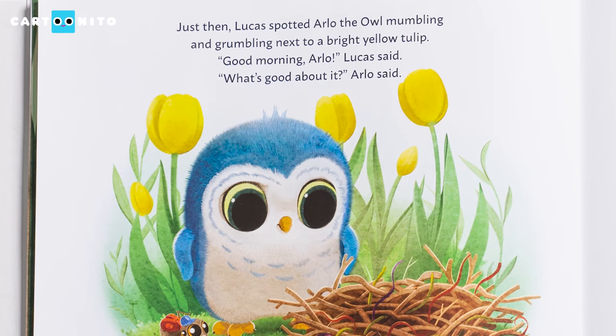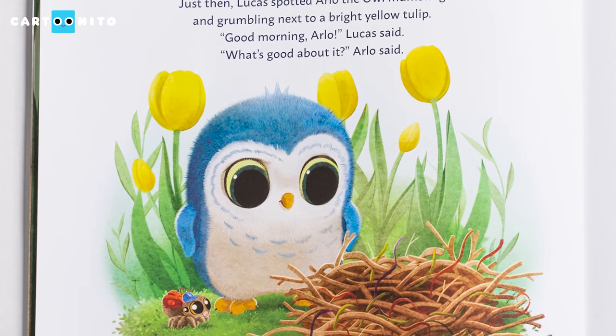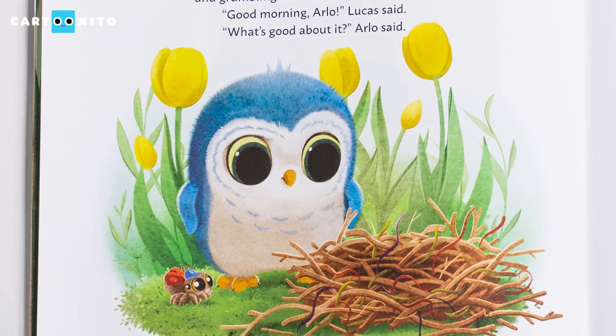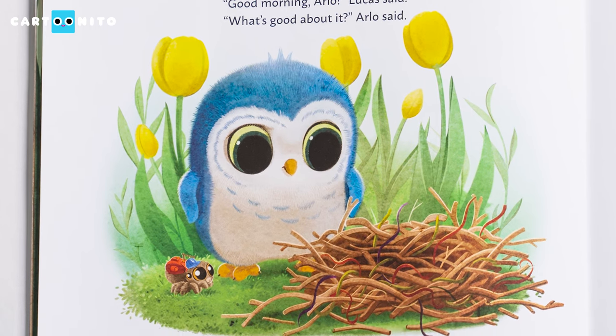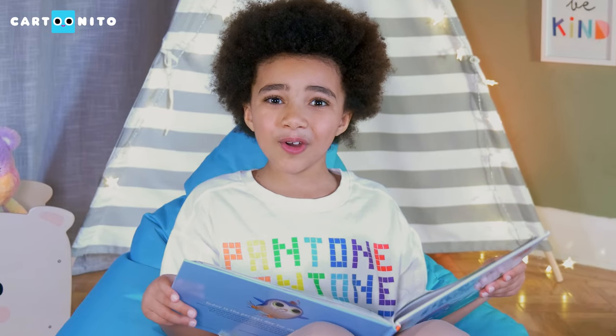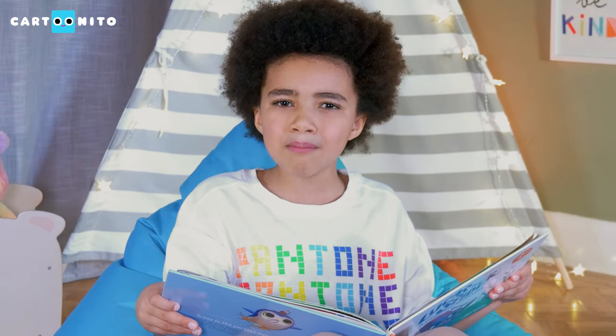Just then, Lucas spotted Arlo the owl, mumbling and grumbling next to a bright yellow tulip. "Good morning, Arlo," Lucas said. "What's good about it?" Arlo said. Let's all say good morning to Arlo. Good morning, Arlo! What do you think Arlo was grumbling about?